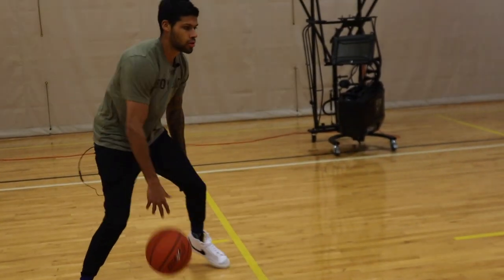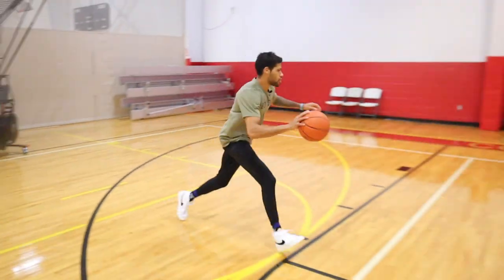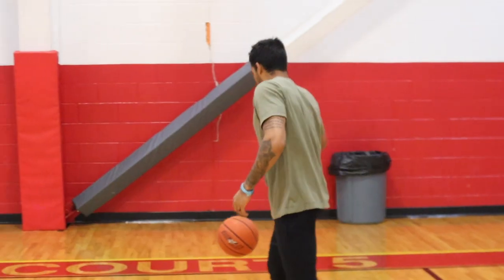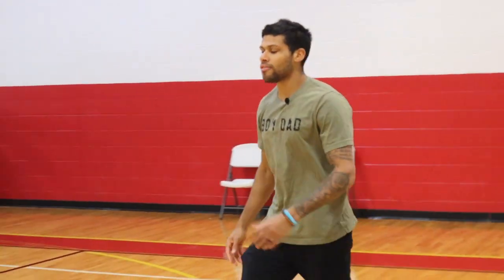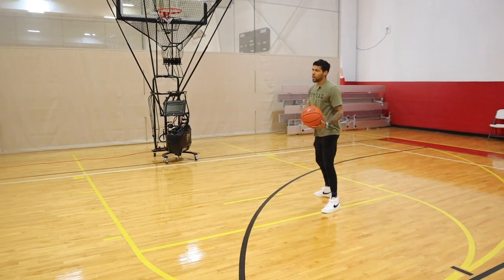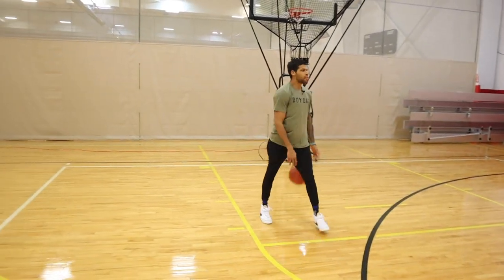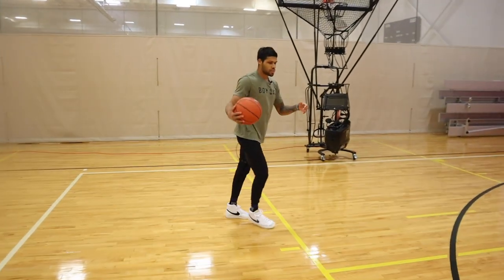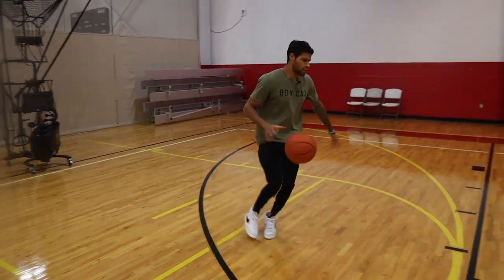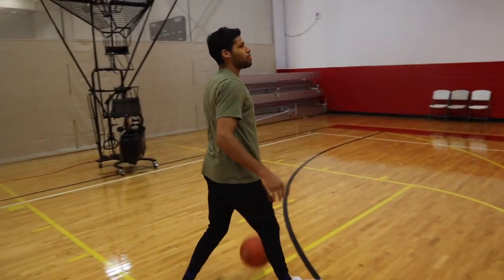Handle, stop left, quick, pull up, knock it down. As you can see, I'm still selling drive left. Here I'm almost waiting for my defender to cut me off. Obviously if they don't cut him off, he'll go to the basket, but if they cut off, stop on that outside foot, get into a spin, and play off of it.